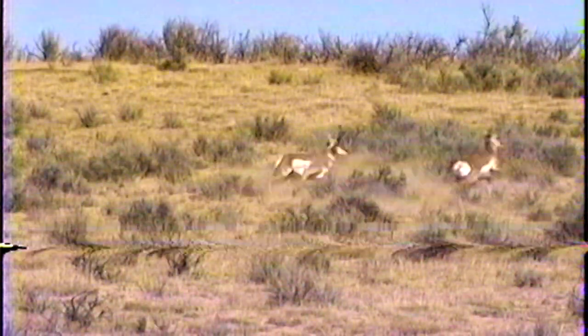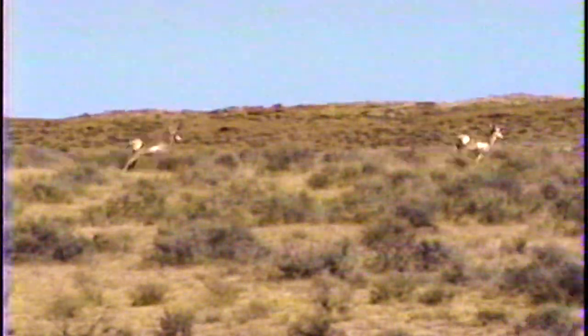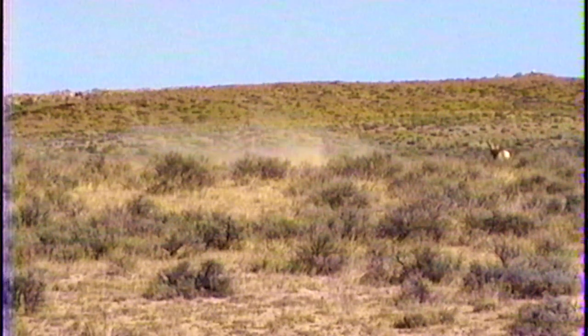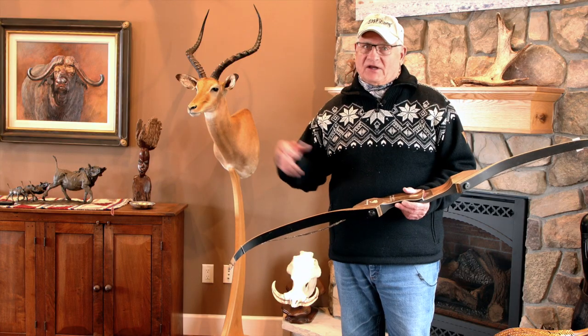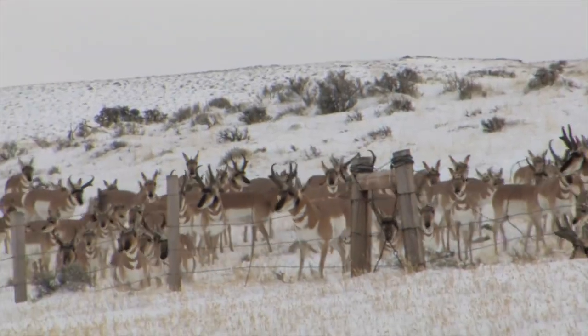Anyway, I kept watching this buck. Every year these antelope bucks come back to their same little territory in the summer, spend the fall there, rut there, and then gather up in big herds when winter comes. That's just kind of how it works.